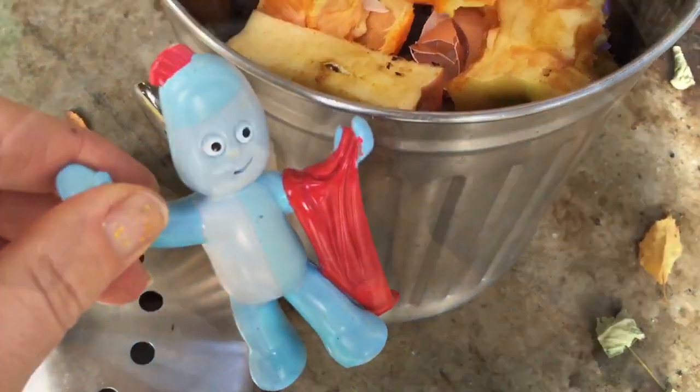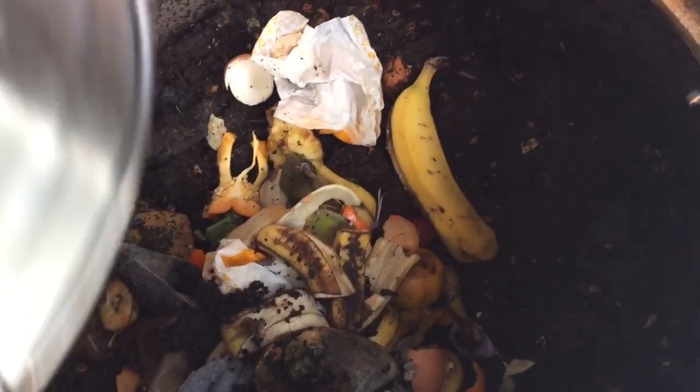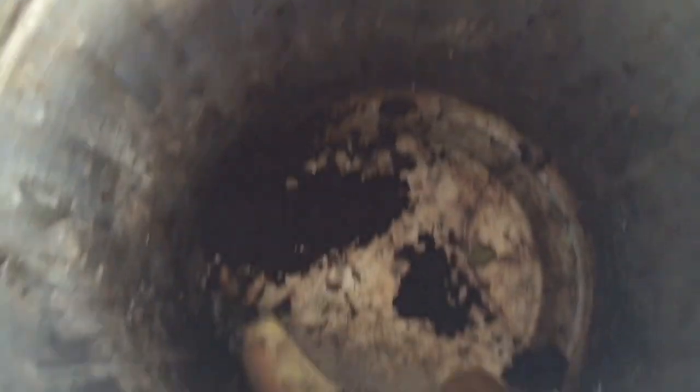And all of this goes in our bigger compost bin, doesn't it Iggle Piggle? So we're dumping all of this week's organic matter into the big bin and look at all the bugs flying around. Oh, and it's quite stinky because the food starts to break down.